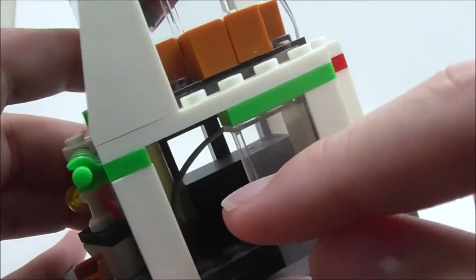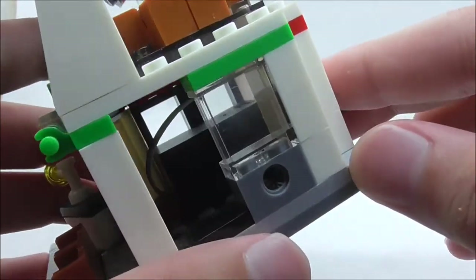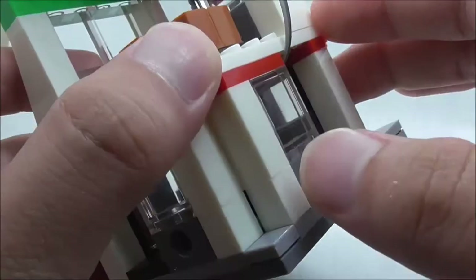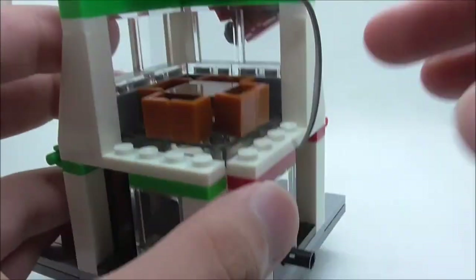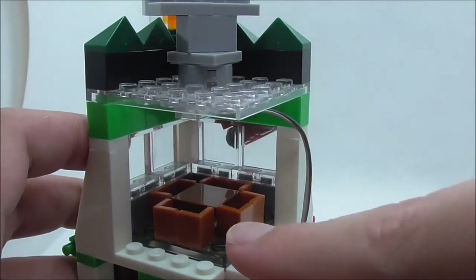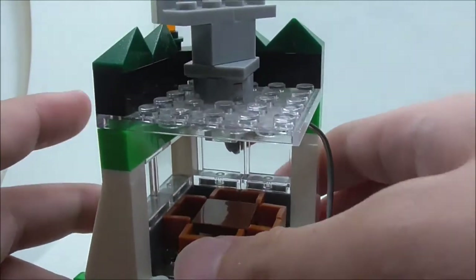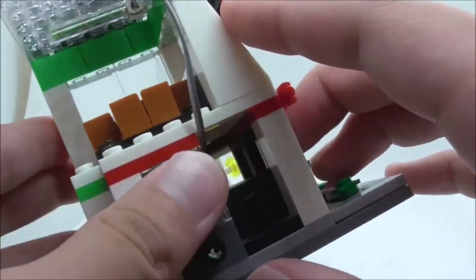Inside the ground floor there's really nothing except for the battery box for the light piece, which is a bit of a downside. The first floor has a meeting table but not much else. There are two plates — one translucent and one transparent — so that light can shine through, which are pretty cool pieces.